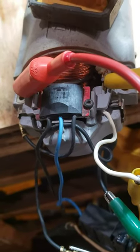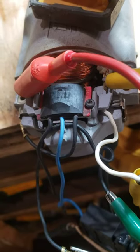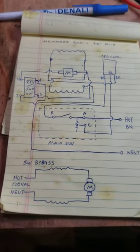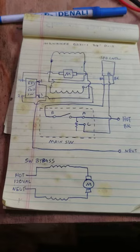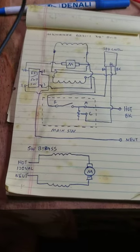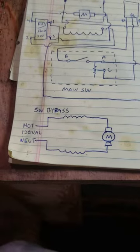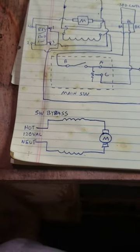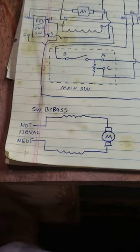The only way to test that is to take it out of the circuit and test your motor — make sure your motor works. Here's the circuit: the top circuit is the actual circuit of the motor that I drew out, because you can't find it on the internet. The one below is the actual bypass. It's a pretty simple circuit, but you gotta disconnect all your wires and make it look like this.